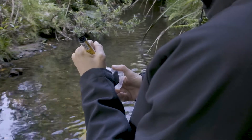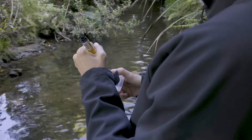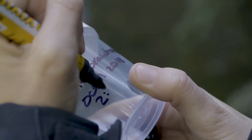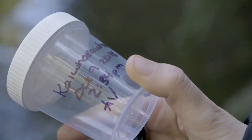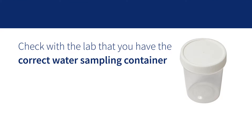If you're collecting water samples to send to a professional lab for analysis, you'll need to label the bottle with the site name, date, time and your initials before collecting the sample. And make sure you have the correct water sampling container for your test by checking with the staff at the lab you're sending it to.